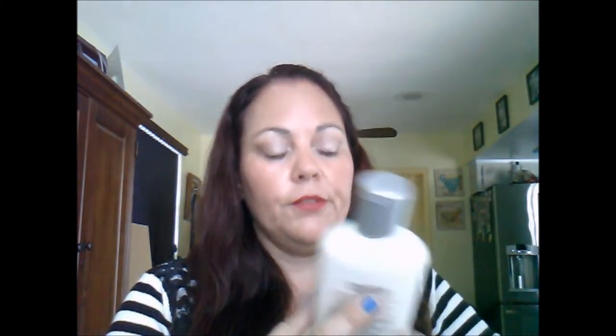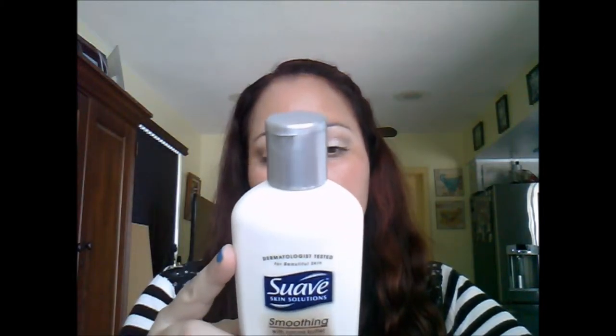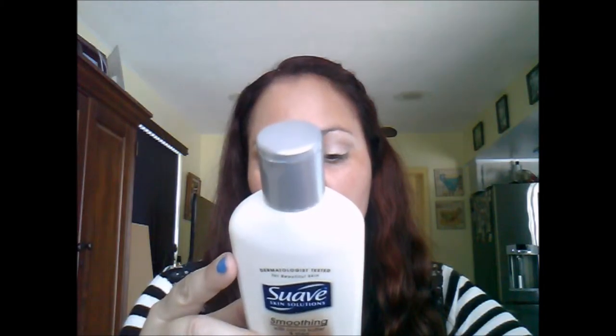Diving into the box itself, I can see two products that are not cruelty-free. The first is Suave — specifically their Smoothing 24-Hour Moisturization body lotion for rough, dry skin. It's unfortunate because Suave puts a lot of effort into their products, but they're distributed by Unilever, which is not cruelty-free.